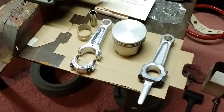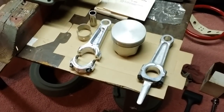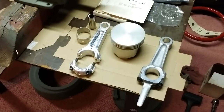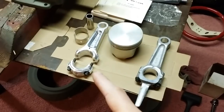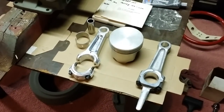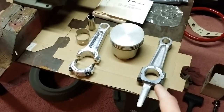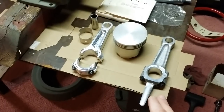Today we are going to install the piston and the rod in my Magnum 16. First off we'll start off with the parts that are going to be needed. I have my Kerber billet rod and the bearing inserts that go with that rod. I also have a stock NOS heavy-duty Kohler rod here on the right side just for comparison purposes.